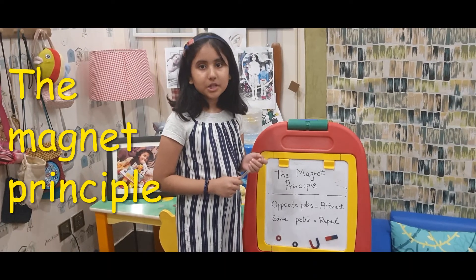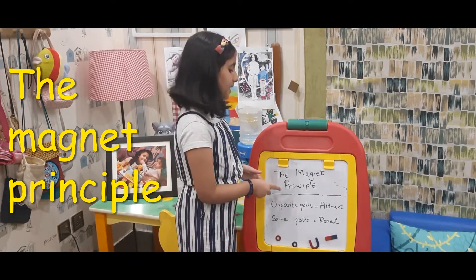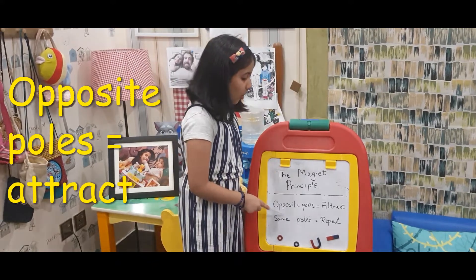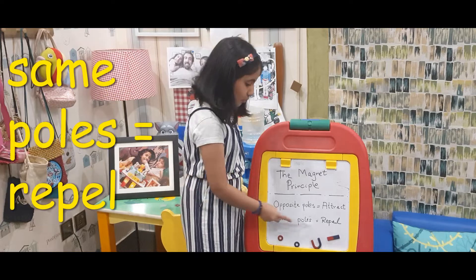Hello guys, I am back to my channel Zohar Teachers and I am Zohar Hassan. In today's video I am going to tell you the Magnet Principle. The Magnet Principle is that opposite poles attract with each other and the same poles repel.